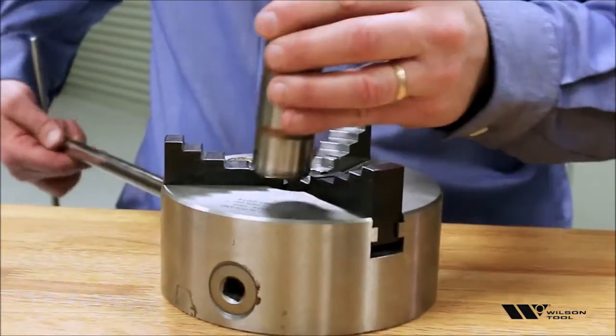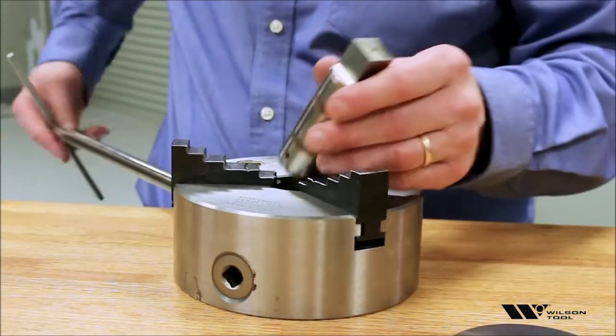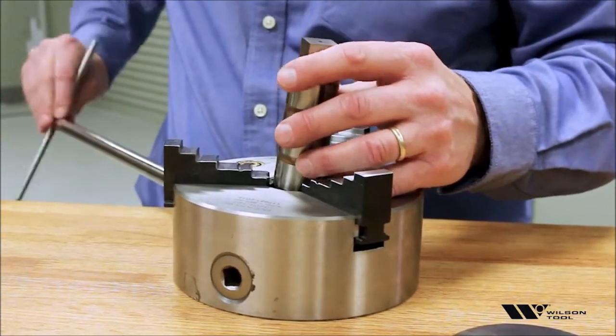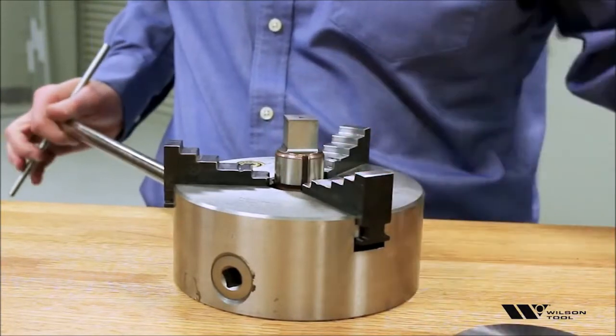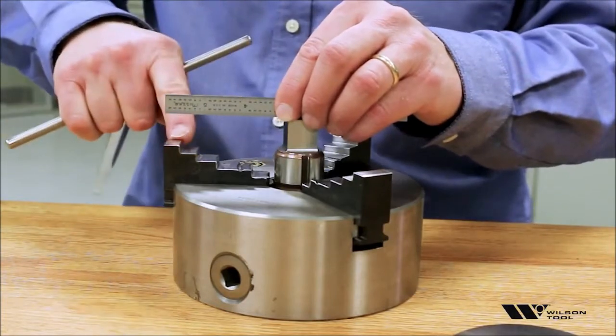For this inch-and-a-quarter punch, we'll just open the jaws slightly, put the tool in there, making sure that the top of the tool is above the top of the jaws.